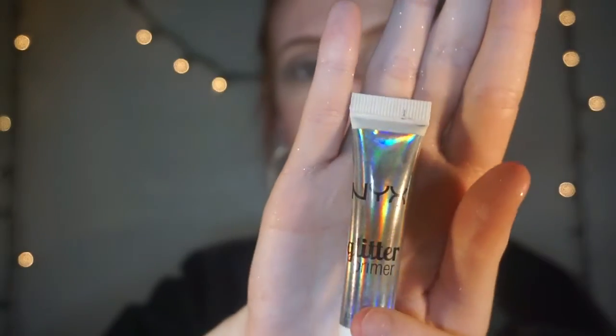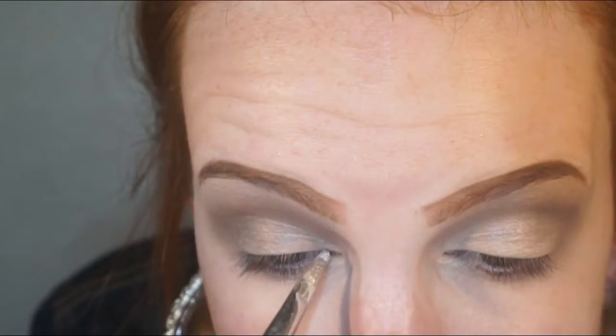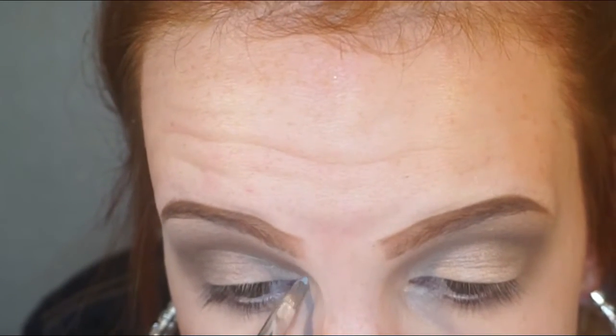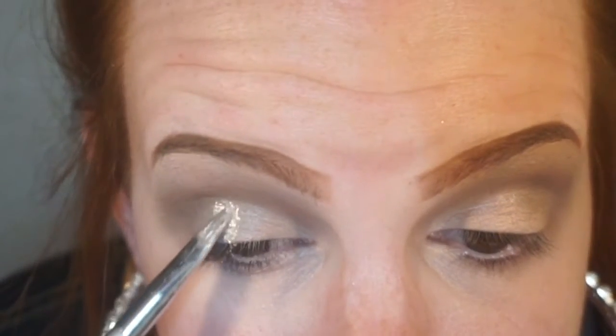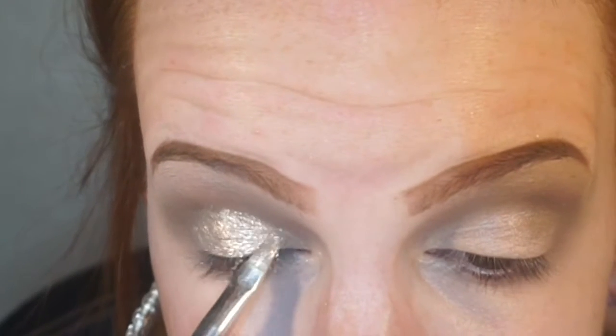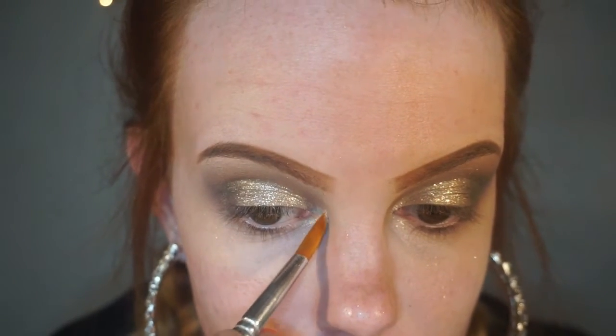Next I'm just going to take the second darkest brown in the palette and put that in my crease. Next I'm going to take the NYX glitter glue and just some of the shiny glitter, and then put it on my eyelid and make a cut crease with it. Then I'm going to take some shimmery eyeshadow and put it in the corners of my eyes.